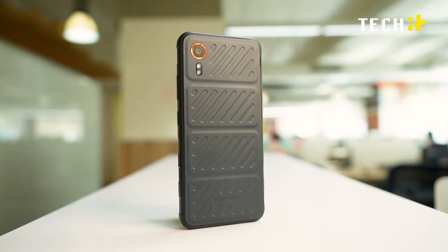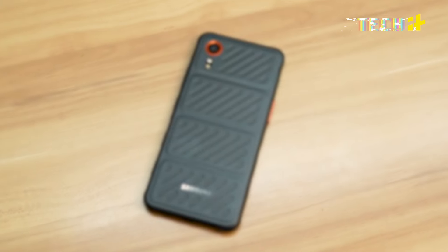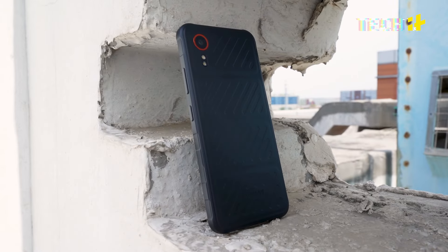Let's talk about the design. This phone is definitely not winning any beauty contest, although I do like what's going on here with the rugged design. I like rugged covers but I don't like putting covers on my phone, so this solves both of my problems.